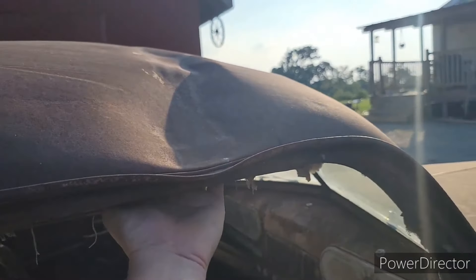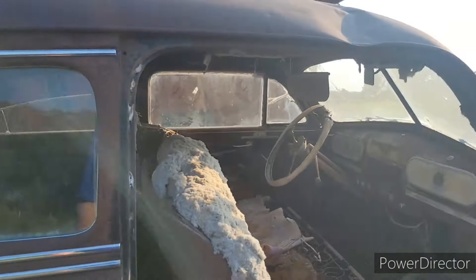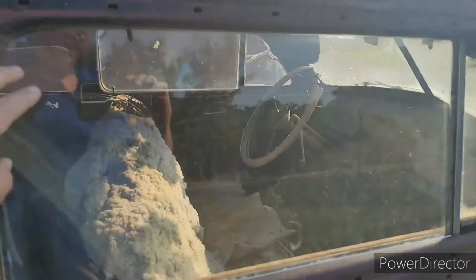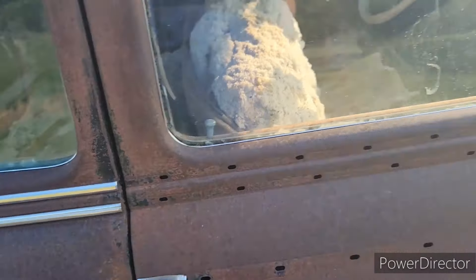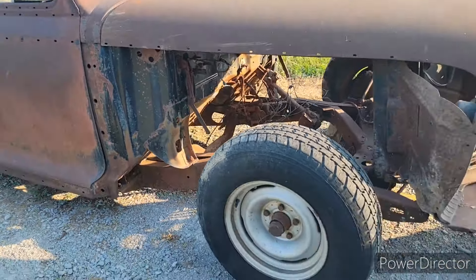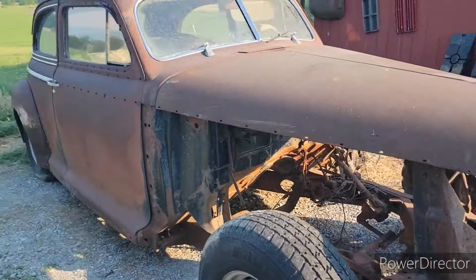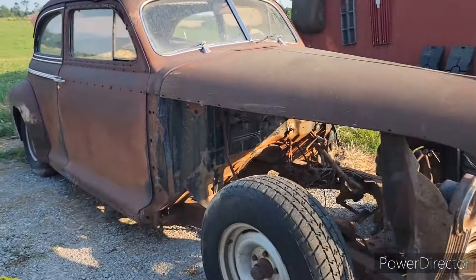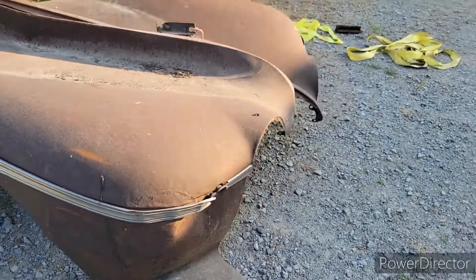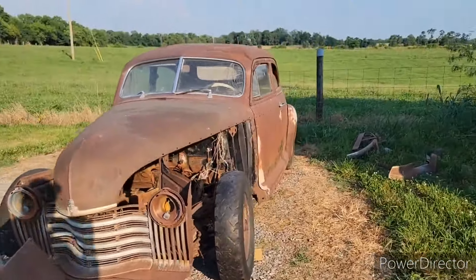I'll probably take a sledgehammer and beat that back up. Metal back then was really tough — even this one that's been hit in the roof, that's crazy. This fender is beat up in this corner, but I mean, the car is almost 70 years old. I'm just happy it's in the condition that it's in.